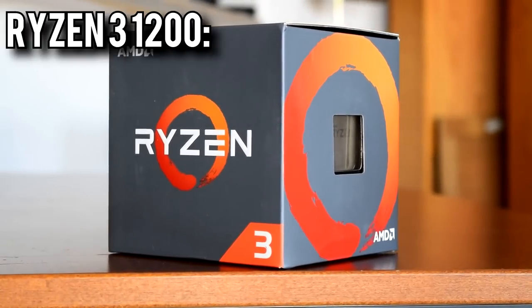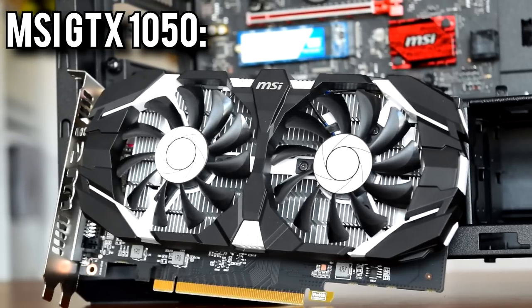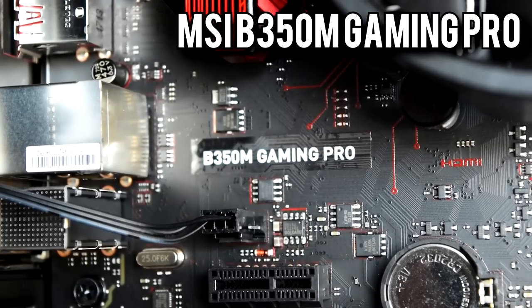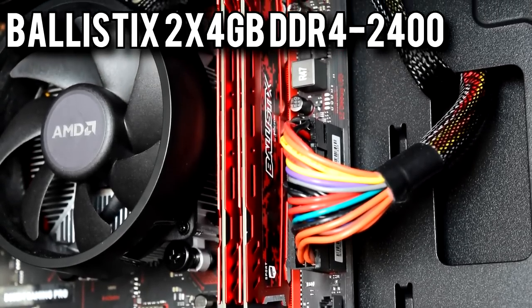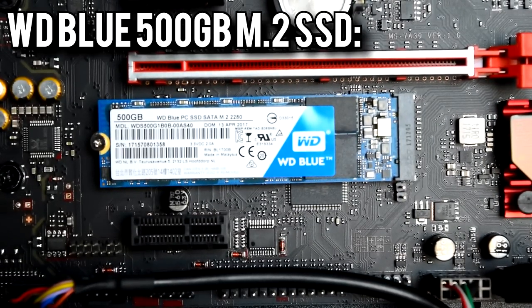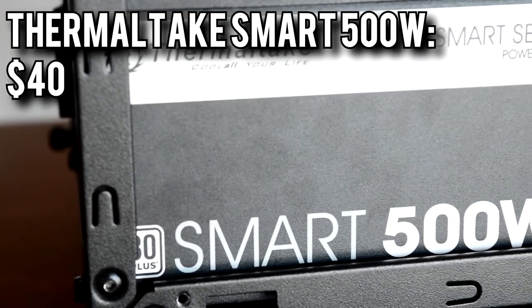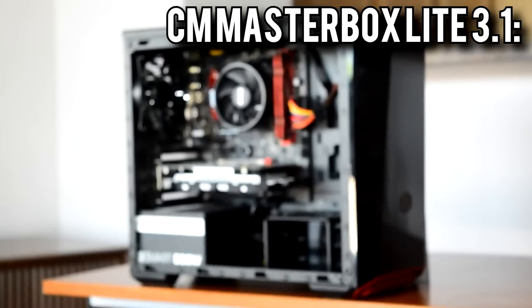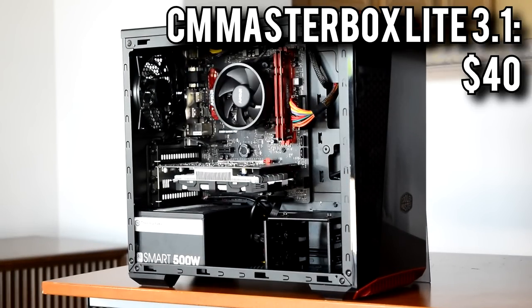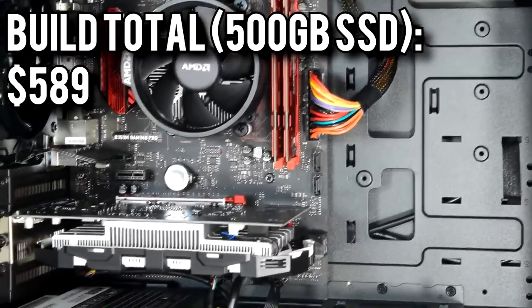Now for all the component costs. The AMD Ryzen 3 1200 processor came in at $109. The GTX 1050 from MSI was $110, and MSI's B350M Gaming Pro motherboard was $80. The 8GB of Ballistix memory was $60, and originally I was going to use a 1TB hard drive for $50. For my purposes I went with the WD Blue 500GB SSD, which was $150 — that put it over budget, but it won't affect gaming performance very much. Thermaltake's 500W Smart Series power supply was $40, and the Cooler Master MasterBox Lite 3.1 case was also $40. That brings the build total to $489 with a 1TB hard drive, or $589 as I set it up here with the SSD.